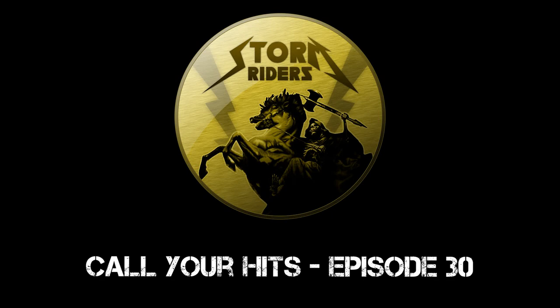Hello everyone, and welcome to Call Your Hits, a Stormriders Airsoft podcast. Thanks for joining us everyone. In today's episode, we are going to be closing out our discussion on tips for beginners.